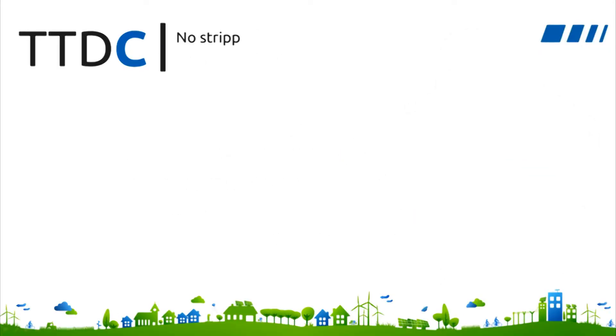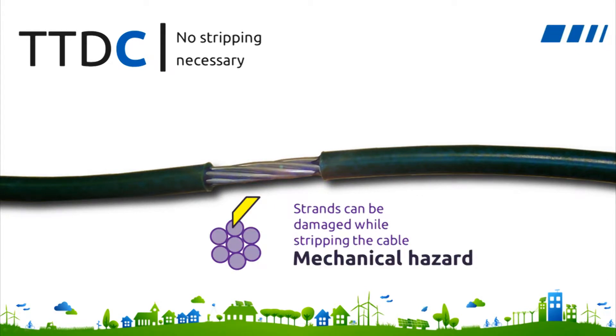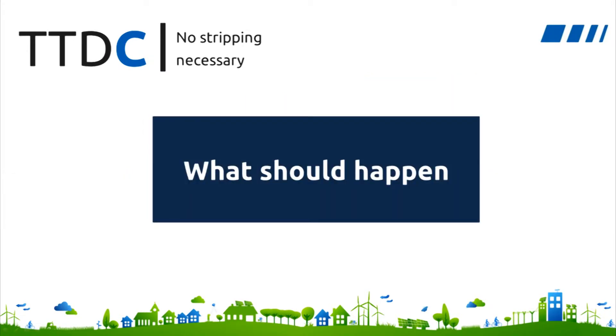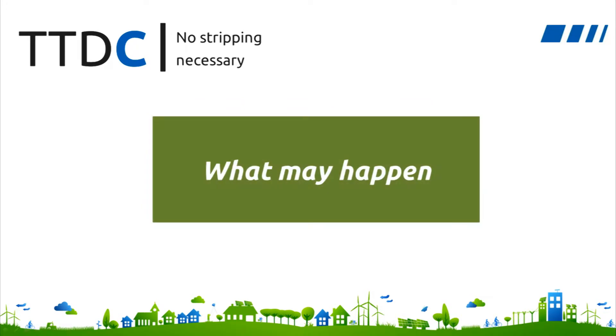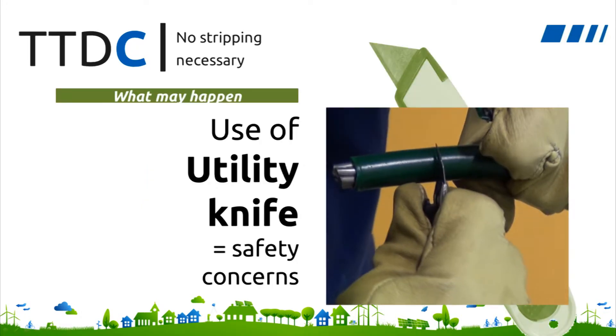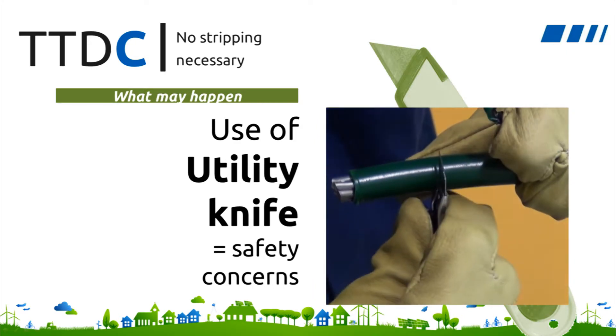The first benefit of using the TTDC is that stripping is no longer necessary. There are always risks to the cable when stripping the cover, because it can damage the strands or allow water to seep beneath the cover, which can lead to corrosion. It is also quite difficult and sometimes hazardous to strip the hard covers of MVCC cables. This is the reason why TTDCs have been acclaimed by not only linemen, but also safety engineers — they can avoid this tedious step.